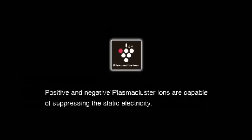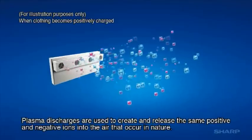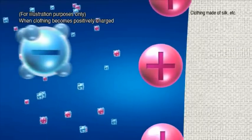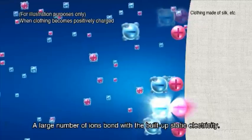Plasma Cluster mimics nature, creating the same level of positive and negative ions found in nature, which go out of the air purifier to generate fresh air, neutralize toxins, kill infectious substances, and hydrate skin.